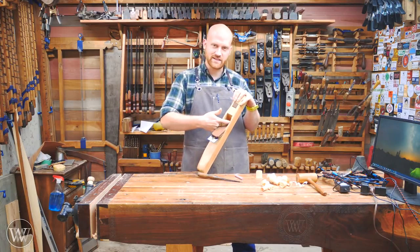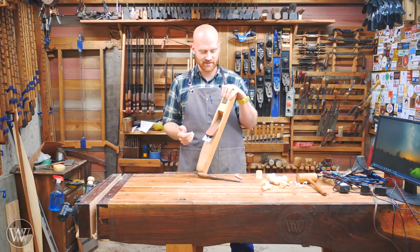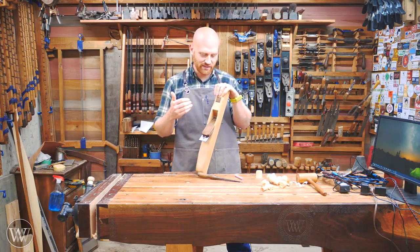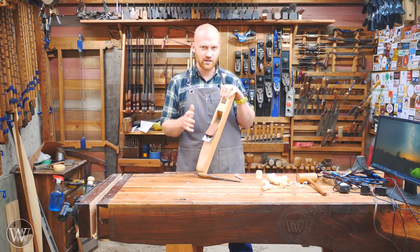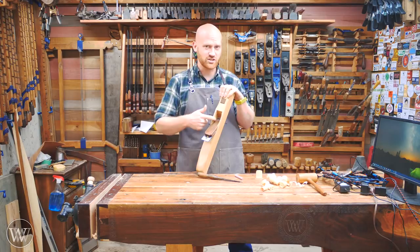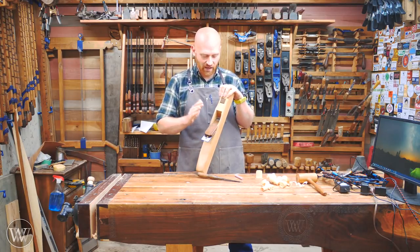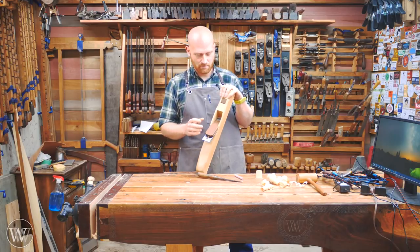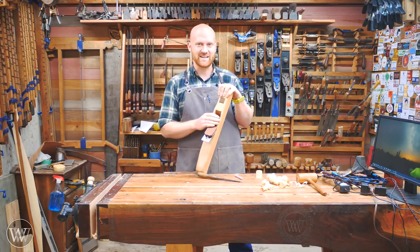So last time we cut out the escapement and we left it very rough — we just came in and chopped it out basically. This time we want to go through and really refine this, detail it down to the shape it needs to be, and get everything ready for basically finishing inside this hole. It's going to be a very detailed process. We're going to take everything up to making the wedge and turn this into something that looks kind of like a plane. So let's dive in and take a look at that.